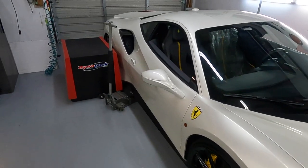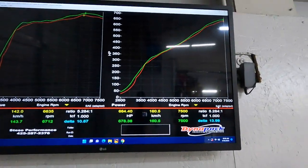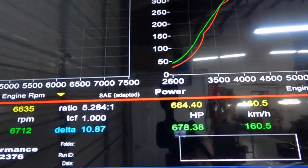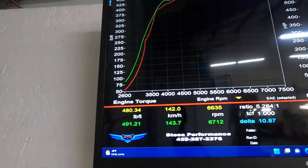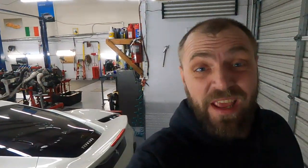We do that a lot before we do some tuning and performance. I know what you want to see — you want to see how many horsepower this car has in stock, completely original. We just pulled this car on the dyno to check, because I'm really interested in the Pista. I've never done this car before. And then: 678 horsepower, around 500 torque — that's the stock number, guys. Wow, wow, wow — for stock, it's really good numbers.